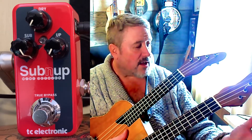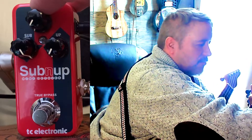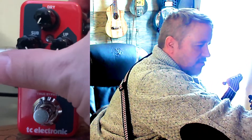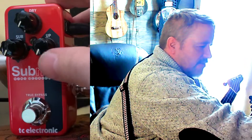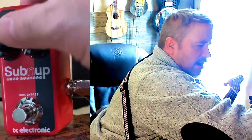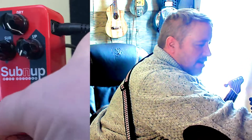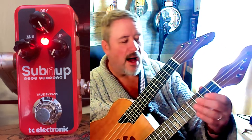For about a hundred dollars you can buy an octave pedal like this TC Electronic Sub'n'Up that I have here. It takes the signal from your pickup and raises or lowers it. You've got three knobs: a dry knob which is your main volume signal out, a sub octave knob on the left, and an up octave on the right. If I turn the dry all the way up and turn the pedal on — you'll see the notification light comes on — I have the same thing I always had, no difference.